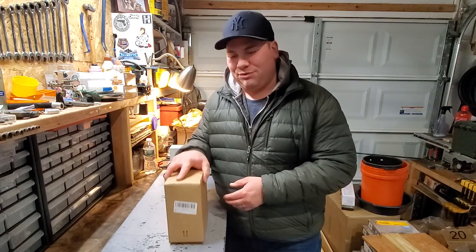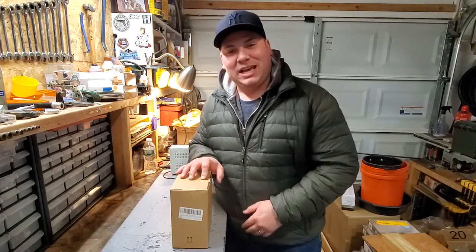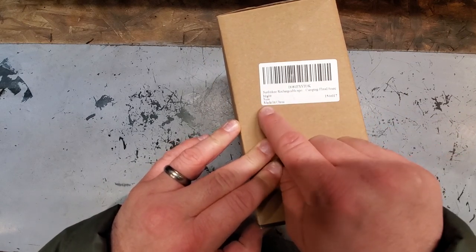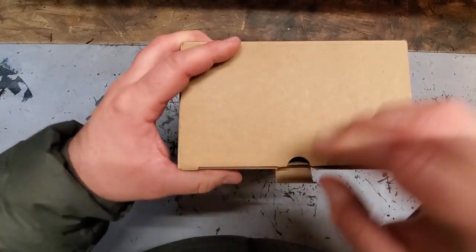This is actually a Sanlinke flashlight made by the Sanlinke company, so I guess Sanlinke and Z-Moon are partners. We got ourselves a new flashlight free for the testing, and we're going to open this up and dig in. We got Sanlinke rechargeable SPO camping flood searchlight, new, made in China.